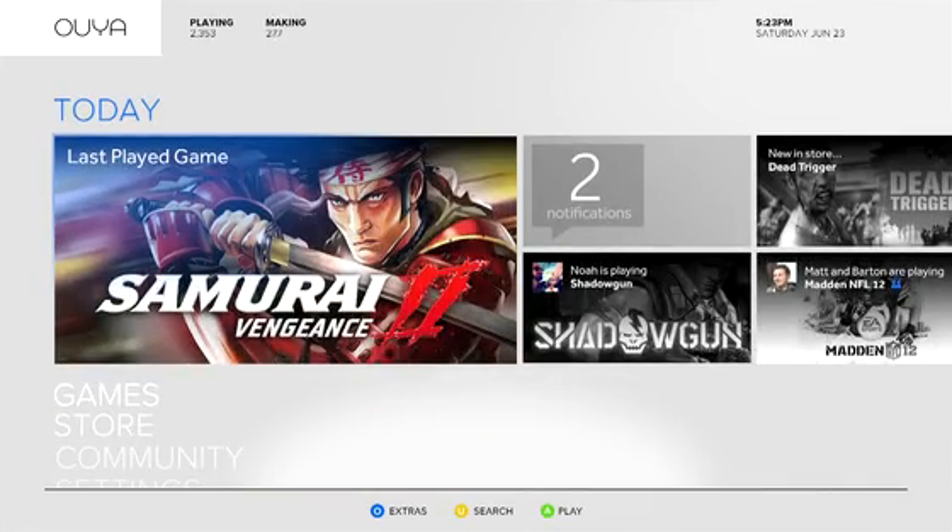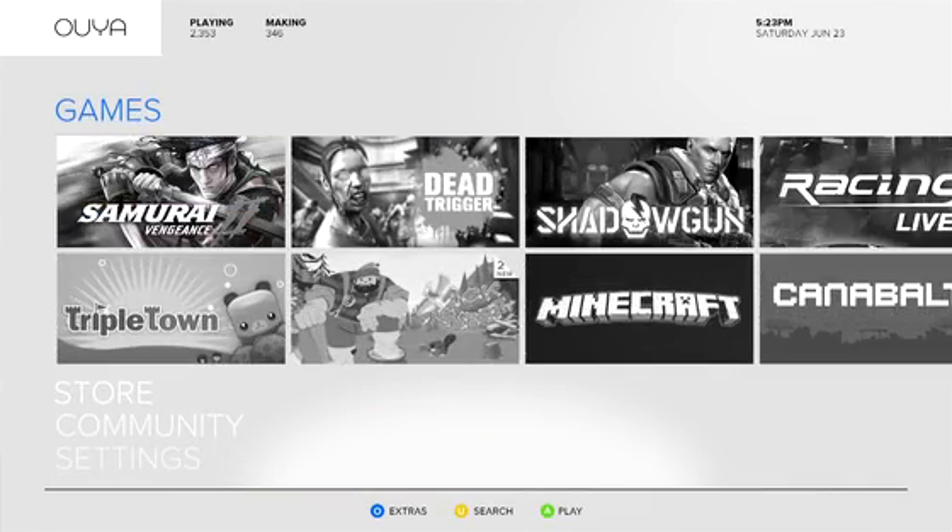OUYA is a new game console for the television that's built on Android open source technology. It's an inexpensive game console for gamers. All the games are free to try. Anybody that wants to develop a game for a television, we allow them the ability to do this.